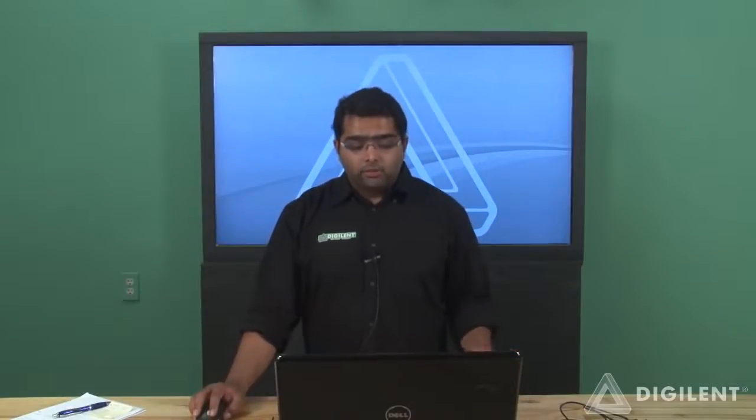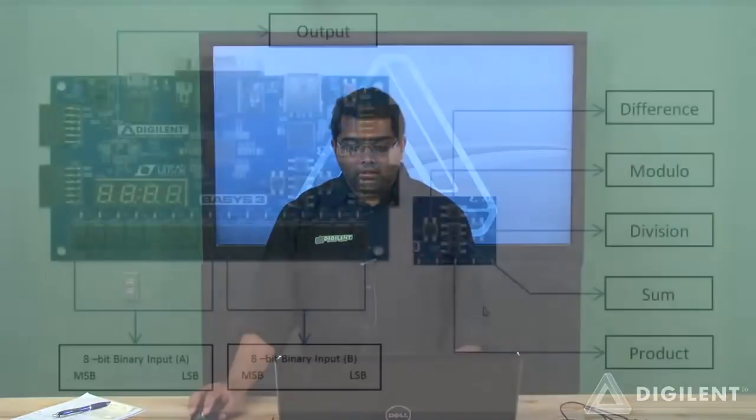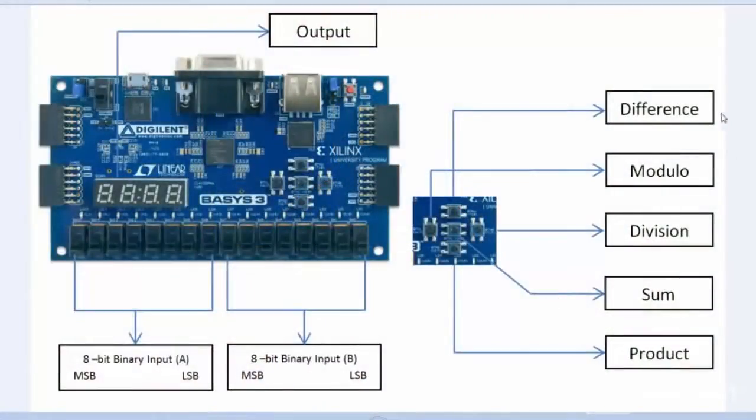Today we will use the Basys 3 to run as a calculator, which performs the arithmetic operations of difference, modular function, division, sum, and product. The five push buttons on the Basys 3 will be used to choose which function we want to implement. The slide switches will be used as inputs, and the outputs are displayed on the seven-segment LED display.